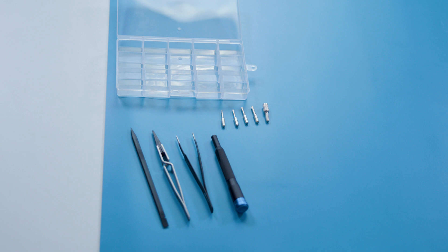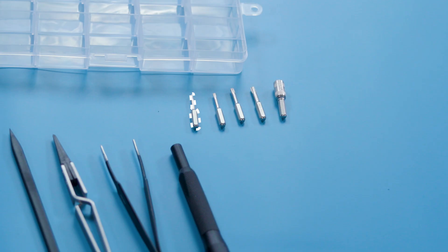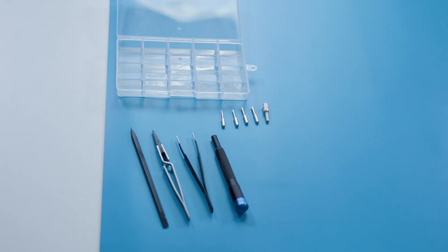The tools required for disassembly include a driver with a T3, T6, T8, T10, and an H5 or 5 millimeter socket. We'll also use a spudger and a couple pairs of ESD safe tweezers. Now let's get started.